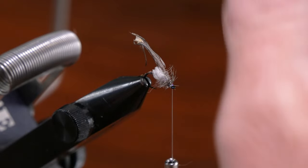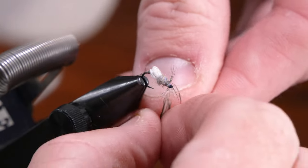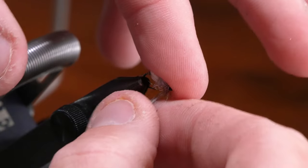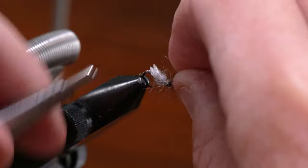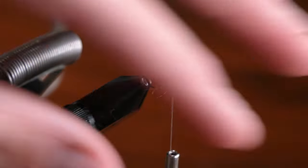I like to keep this, again in the spirit of the fly, really sparse — just one or two, maybe three turns if you're feeling up for it, but definitely really sparse on the hackle is good. It just helps all the little fibers to move when you're fishing this fly.